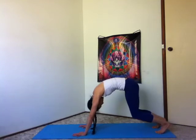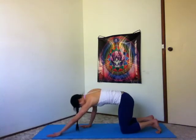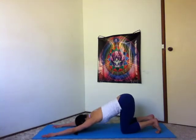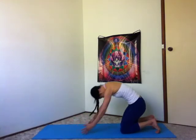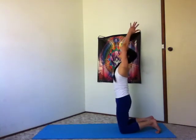Inhale, knees down, look at your belly button. Exhale, hands forward, forehead to the earth. Inhale, come up onto your knees, sweeping your arms out and up. And exhale, sit back to your heels.